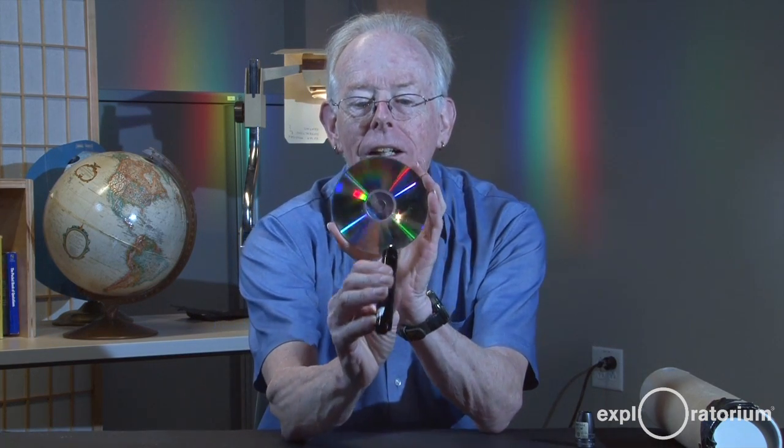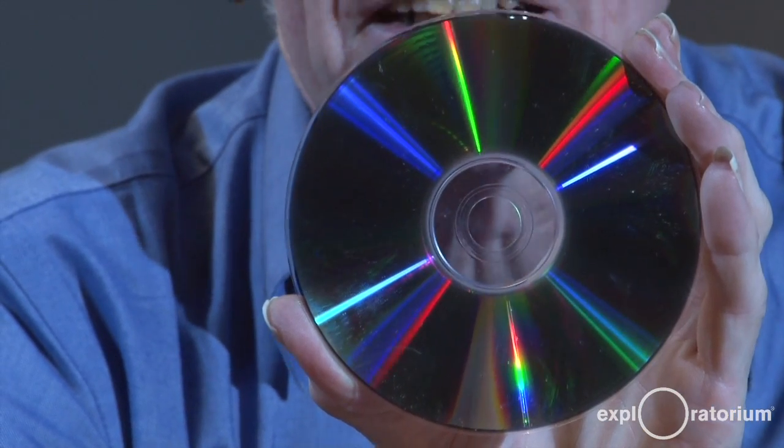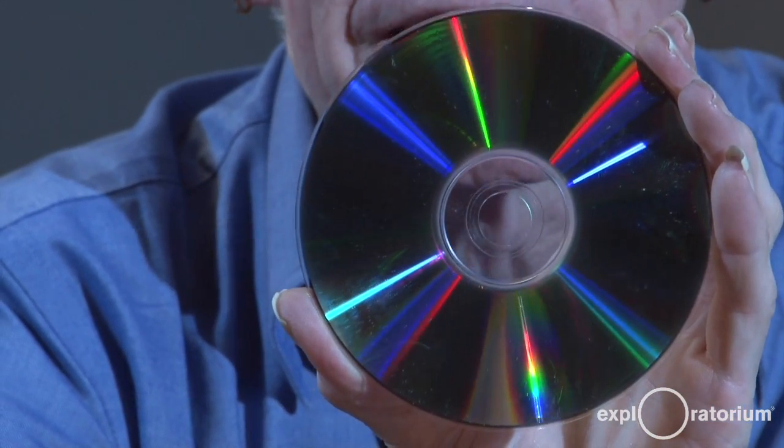Let me show you how it works. I have a compact disc, and I have an incandescent light bulb that puts out all wavelengths of visible light. So as I reflect, the light comes from the incandescent light and bounces off the compact disc,